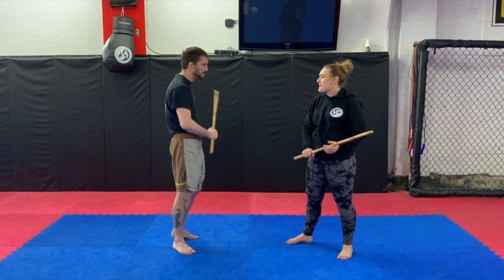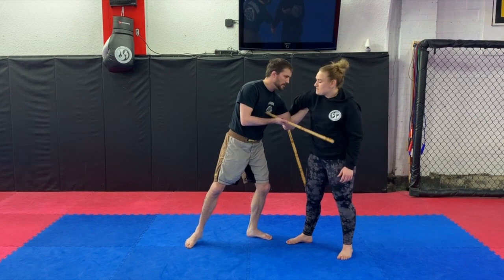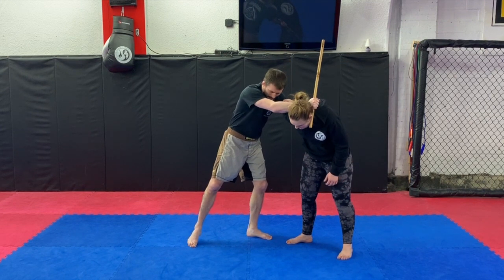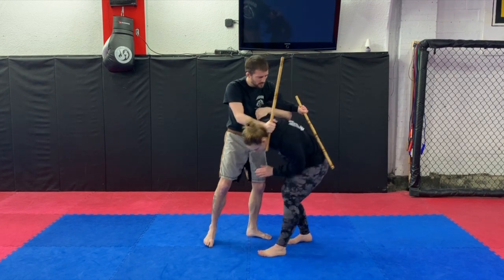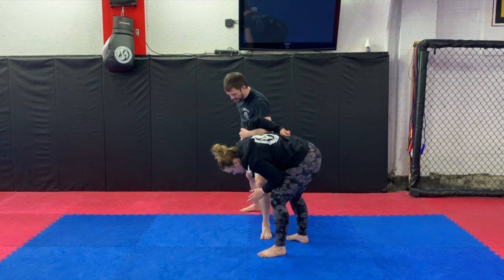Next one is the chicken wing. Like number one but now I go deeper into her elbow, I go around her head, I get a nice knee, I pull this on top. I'm going to go puño de puño and rip it out — hit the head.